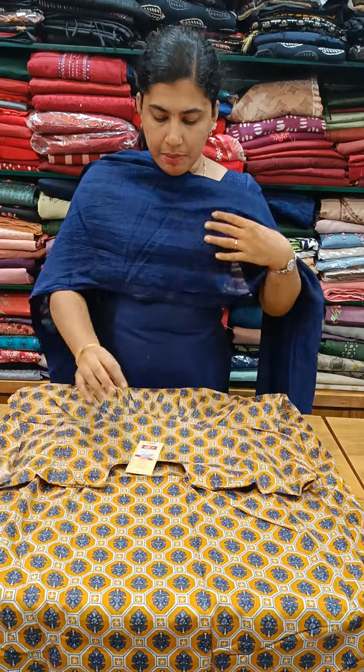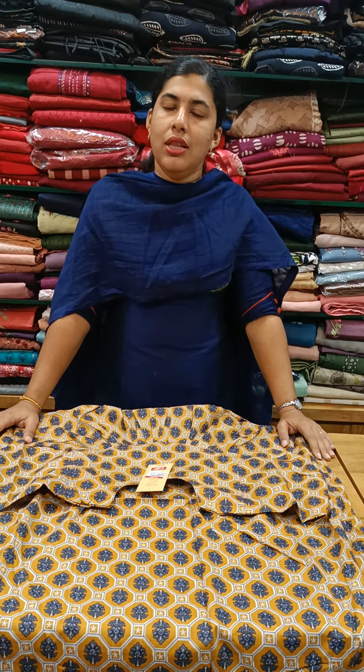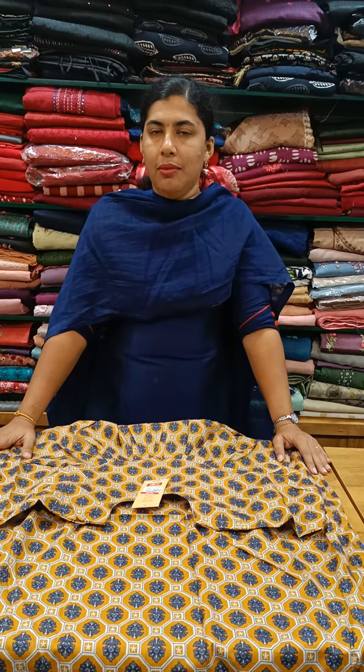These are 395 plus shipping. This is a white shade. Thank you so much.